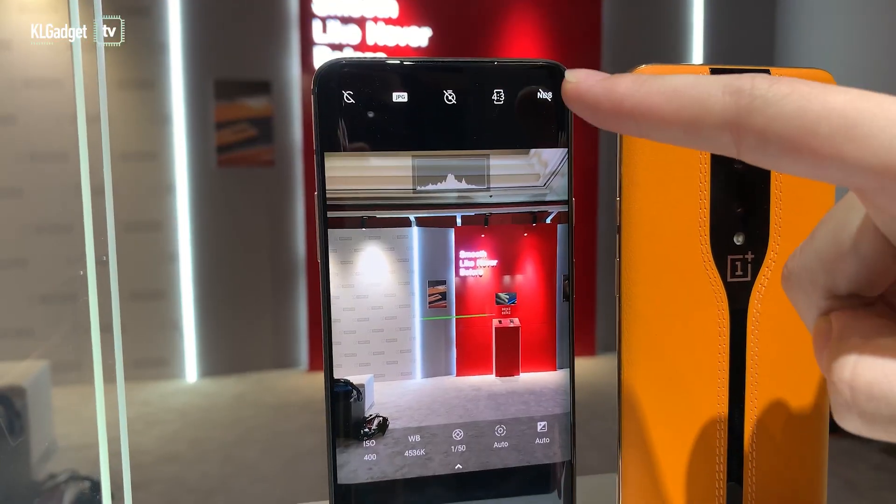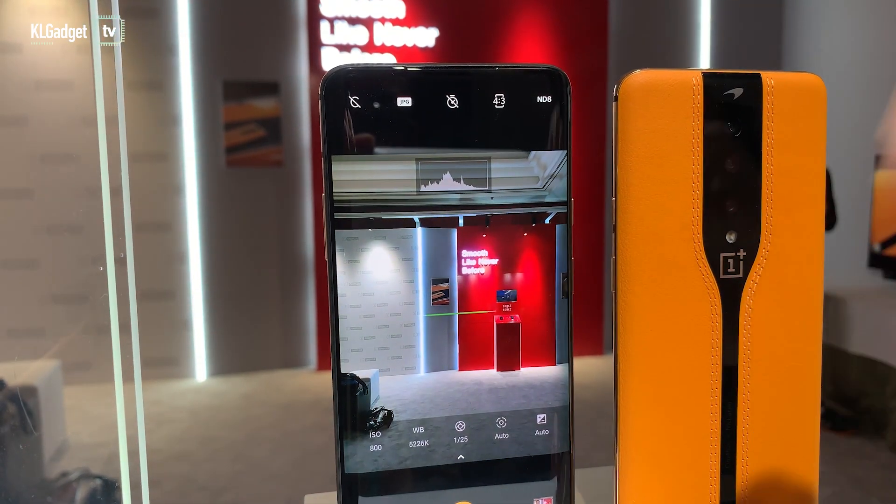That's the electrochromic glass on the OnePlus Concept One. The reason they are doing this — and this is a concept, by the way — is because the number of cameras on smartphones is actually increasing and it's getting really hideous in terms of design. So when you have that kind of technology on a camera lens, it actually beautifies the device.